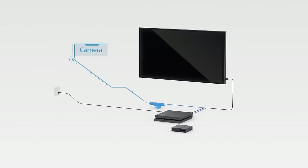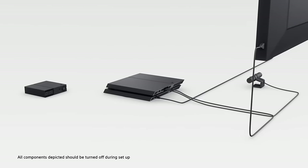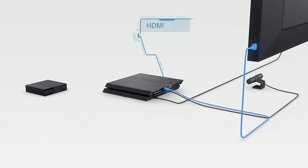You should already have a PlayStation camera connected to your PlayStation 4, and, hopefully, a PlayStation 4 connected to your TV.